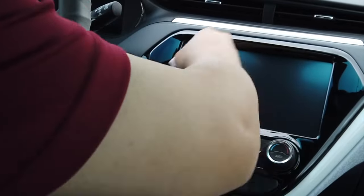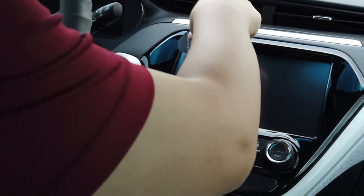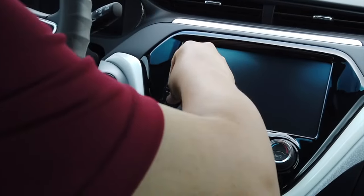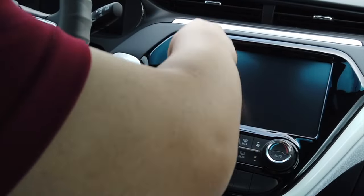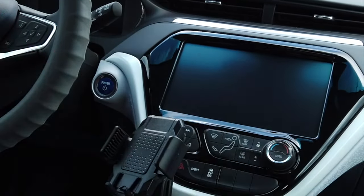After cleaning with the alcohol pad, I should have used the cleaning cloth, but I forgot that step and went straight to the dust removal tool. It didn't really matter though because the bare screen had never been touched before.